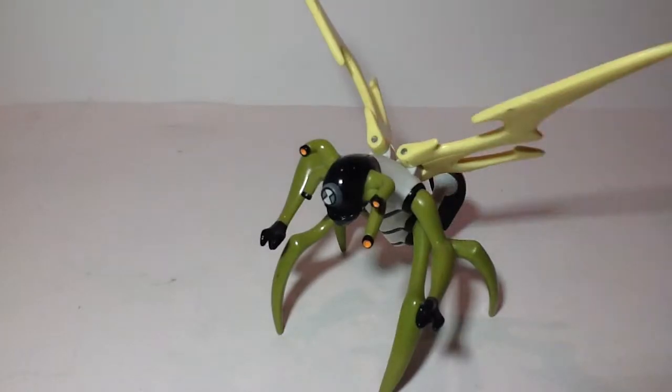Hey YouTube, Pixar Prime 10 here with another Ben 10 Request the Review. I'd like to give a very, very special shout-out to my cousin, Frodo Ketchum, for requesting this video review. This one's just for you, cousin, and it is of the Ben 10 figure, Stinkfly.